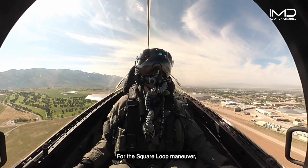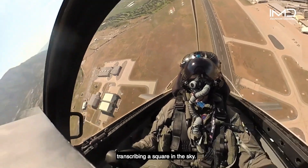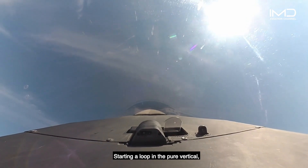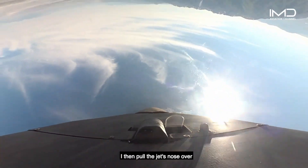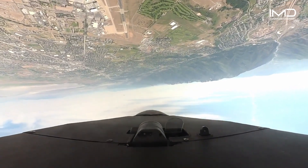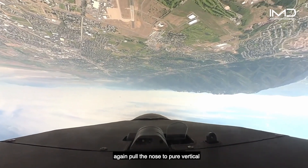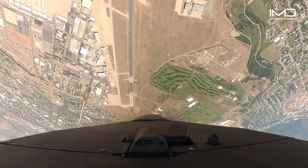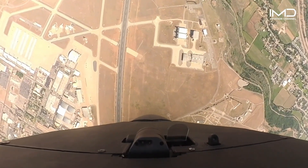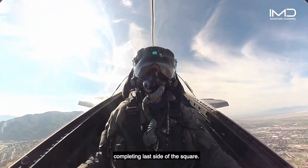For the square loop maneuver, we try to show the jet's rapid maneuvering capabilities while scribing a square in the sky. Starting a loop in a pure vertical, I then pull the jet's nose over to hold inverted flight across the top. Again, pull the nose to pure vertical straight down, and finally recover to level flight, completing the last side of the square.